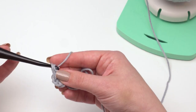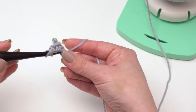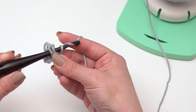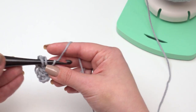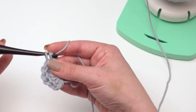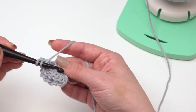Every time I go into this ring I want to make sure I go under both of those loops — both the circle itself and the tail — because when I pull on that tail, that's what will help me close up the ring really nicely and tightly. If you don't like the magic ring, you can start with a simple chain four, join that to work in a ring and work into that circle. Whatever works for you — the point is to get 12 double crochets in there.